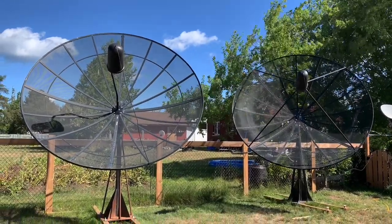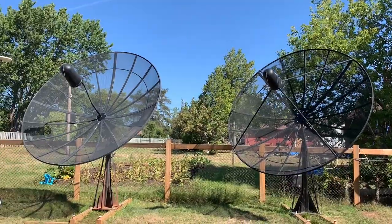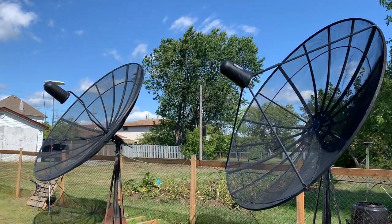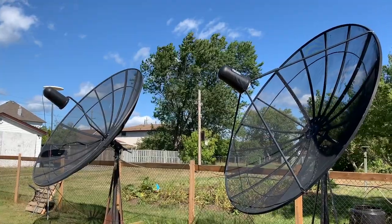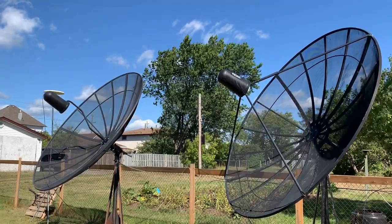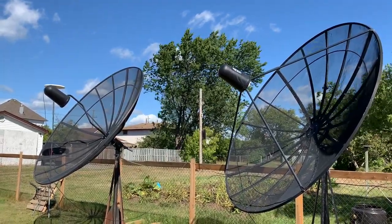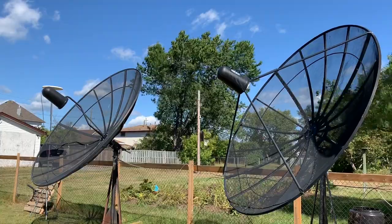Today I'd like to show you the C-band dishes that I use to receive free satellite TV. These are both 10-foot C-band dishes that I've rescued from people's yards. I put an ad out on Kijiji looking for a C-band satellite dish and I made it clear that I'm using them for satellite TV as a hobbyist, not to sell them for scrap metal. People are more likely to give you the dish or give it to you for a good price if you explain that — if they think you're a scrap dealer, they might want a lot of money or not give it to you at all.